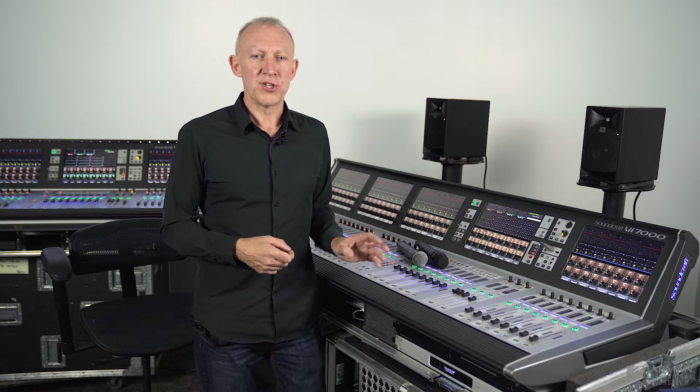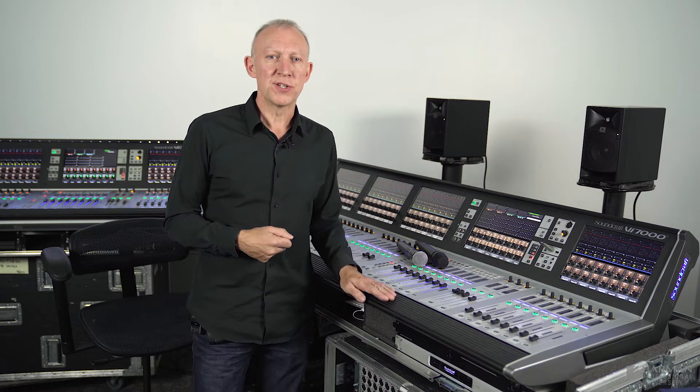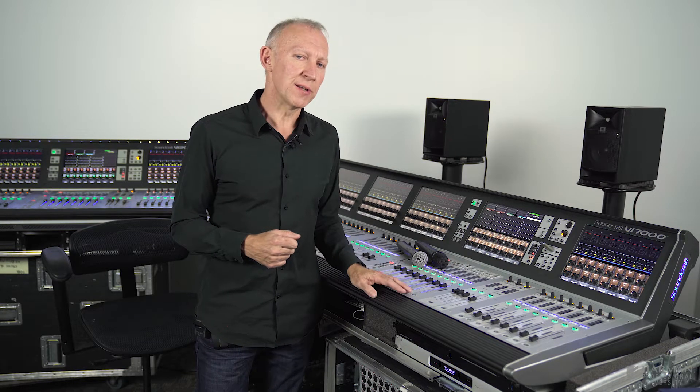By status information I mean the remaining battery level, RF signal strength, the audio level and clipping indications inside the wireless system itself, and in some cases whether the mic or the receiver is muted. This is all incredibly useful information, particularly if you're operating in a venue or any situation where you might not have a dedicated wireless tech looking after all that.